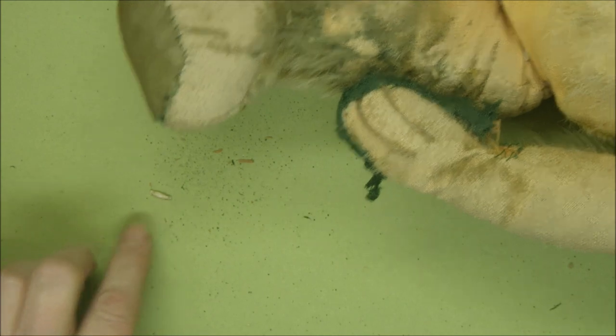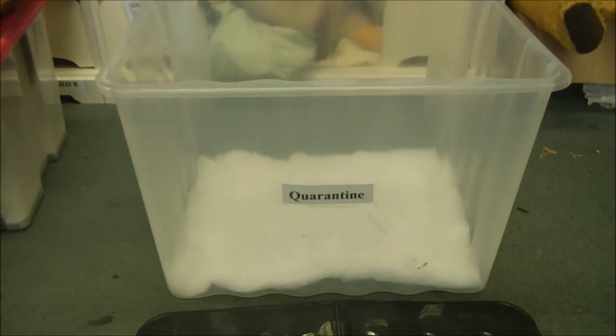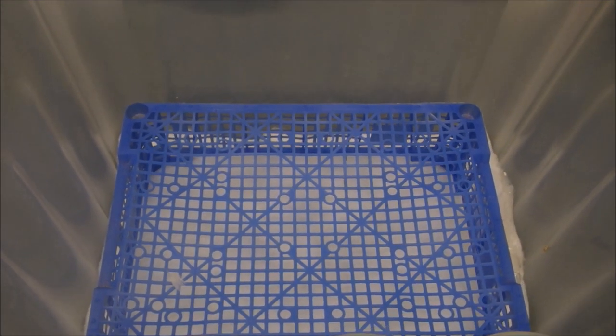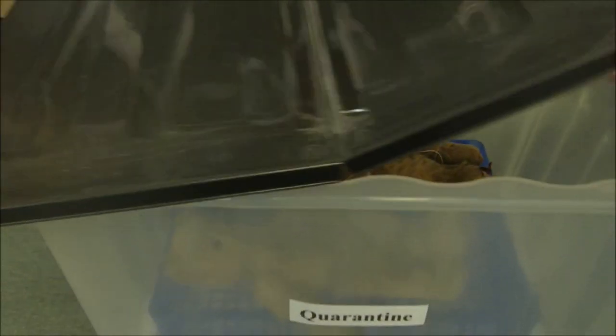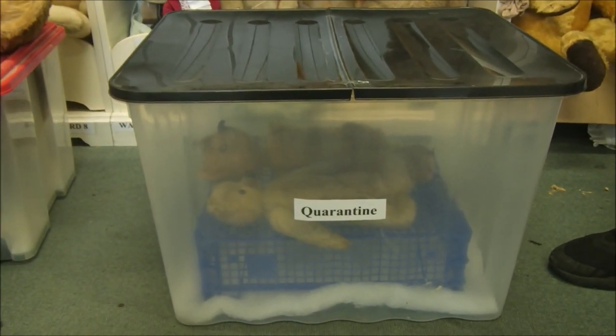Unfortunately freezing is not going to kill the eggs because our domestic freezers don't get cold enough, but it will kill the larvae and moths. If it's a desperate case, we will occasionally use this method: a plastic airtight tub with a cloth or wadding with a moth killer in the bottom. Pop a plastic tray or something with holes in it on top so the air can circulate, pop the patient inside, and seal the container for 48 hours — that's going to get rid of everything that's on there.